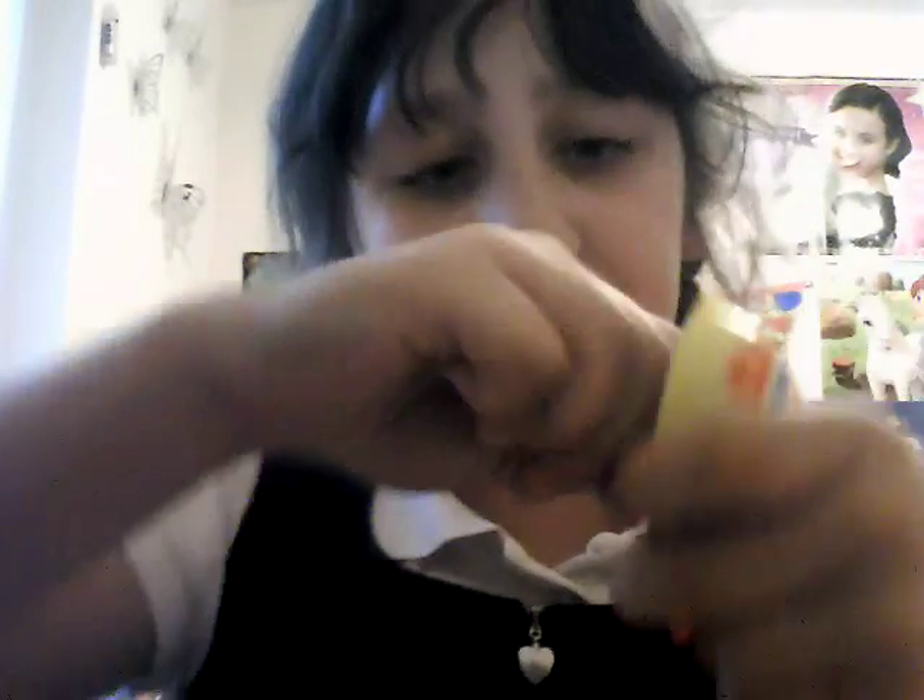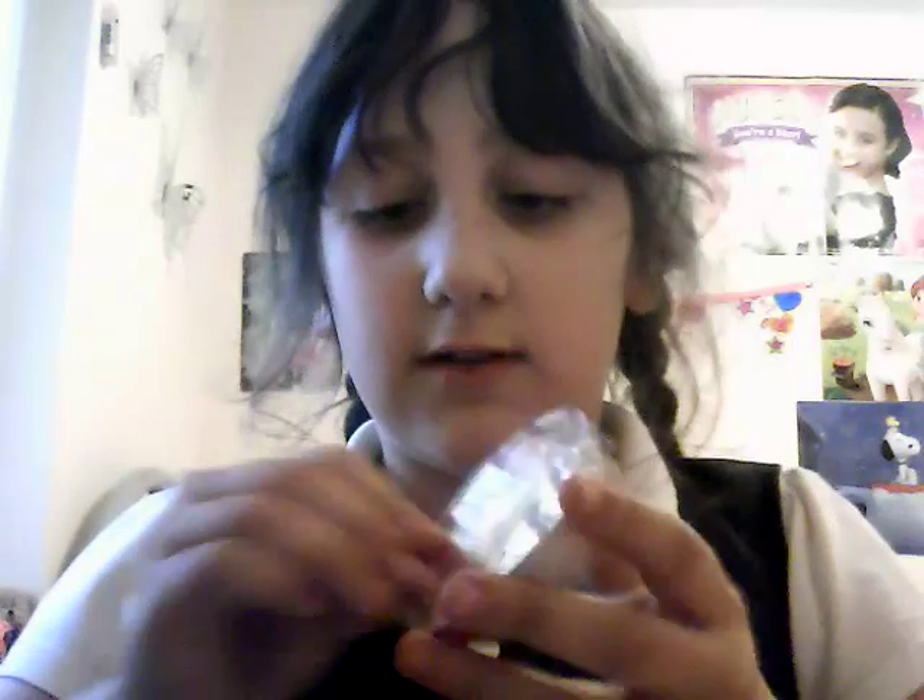I can smell chocolate! This is definitely the chocolate one. When you open it, it's actually cracked. There's a gold one, which I'm guessing is the chocolate, and a white one, which I'm guessing is the toy. And there's a little spoon — I have no idea why there's a spoon. I'm gonna go for the gold one — chocolate.